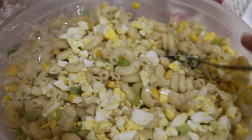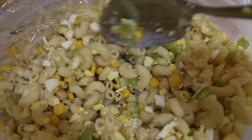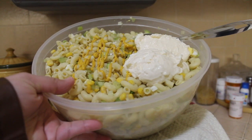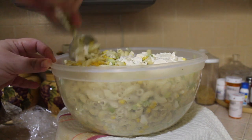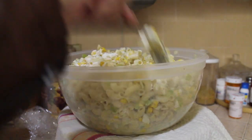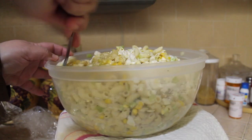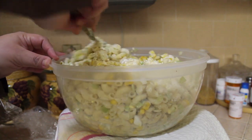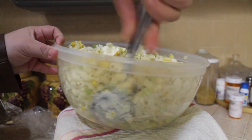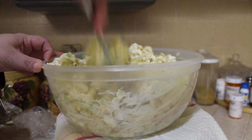The egg is ready. Now I'm going to put in the mustard and the mayo — add to your liking. And there, that's it!